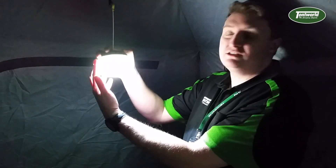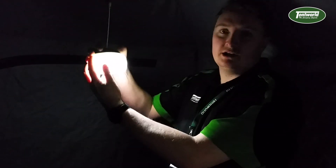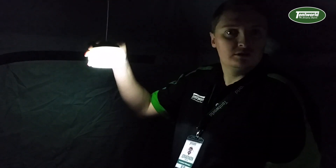As I said before, it has its three settings — medium and then low for kind of just a night light, which can be used for your kids when you're trying to get them to sleep.